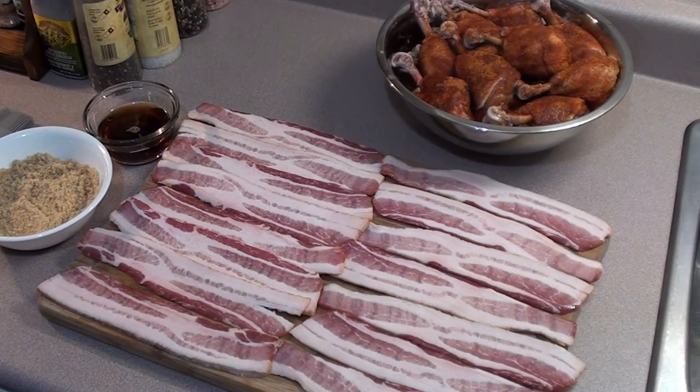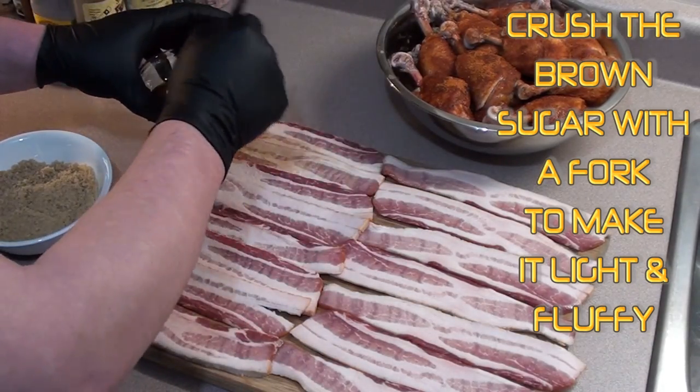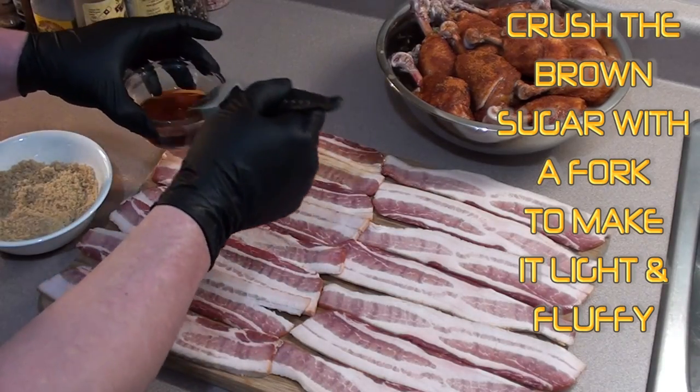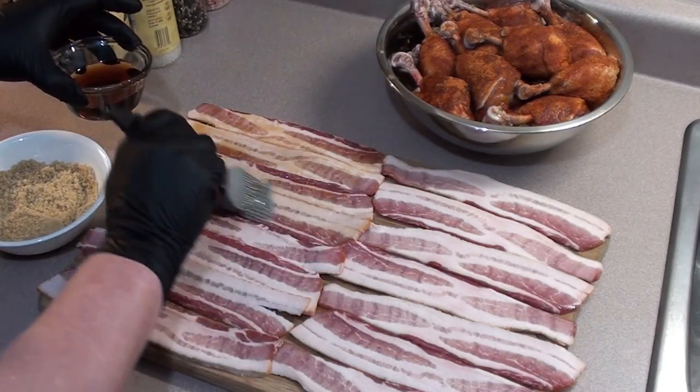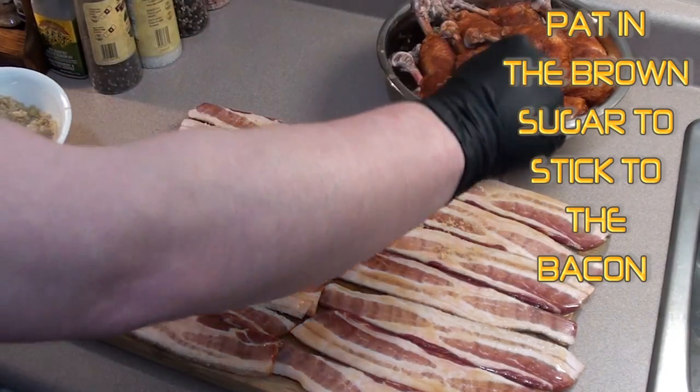It's got a good coating of rub on that marinated chicken. Now we have one package of just regular bacon, some maple syrup, and brown sugar. We're gonna coat one side, so just take a brush, brush on your syrup, give it a nice coat. All coated — now just take your brown sugar and sprinkle it all over.